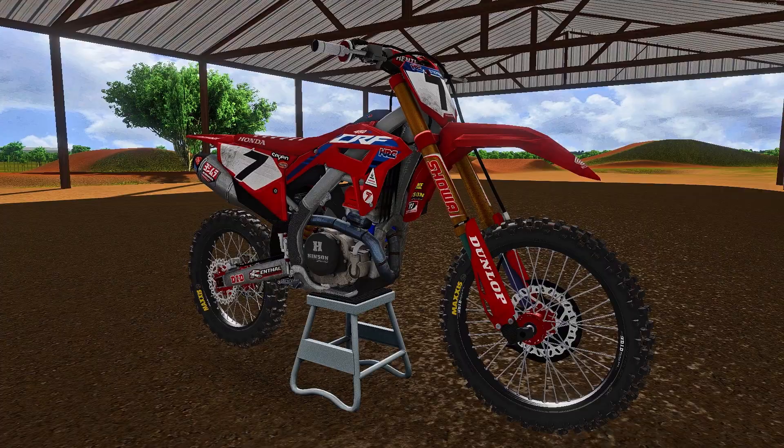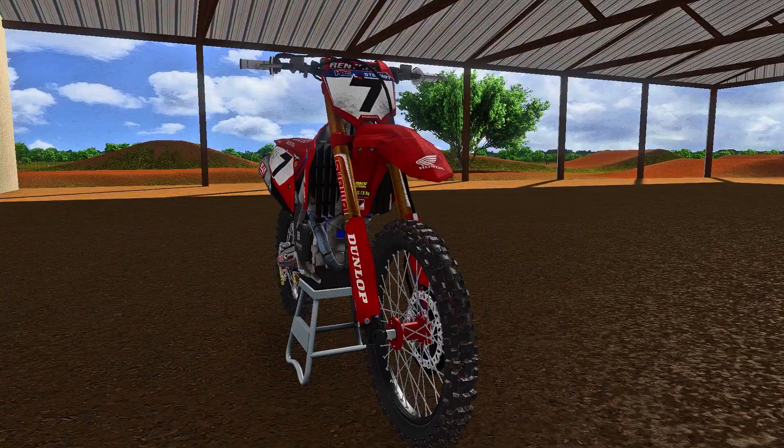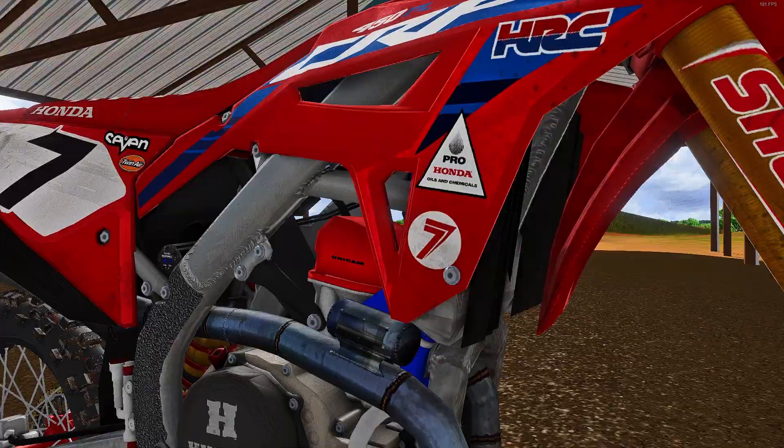Someone jumped on that — Fab MX1 made an amazing replica. If you've watched the James Stewart podcast that came out recently — I'll link that below — you can see his Honda in the showroom as well. So I know it's not normally a bike you would ride, but the creator has done an absolute fantastic job.